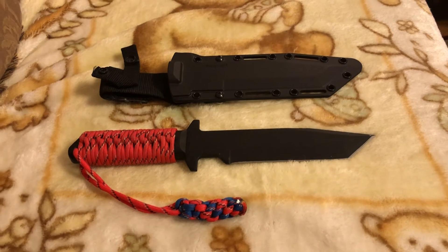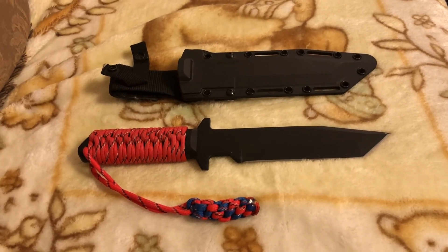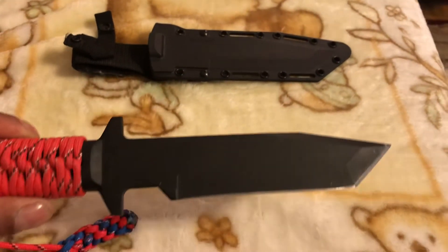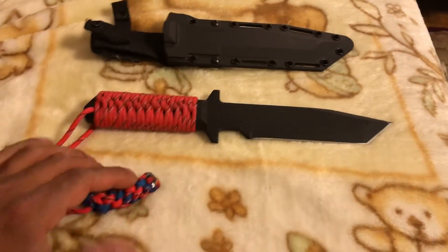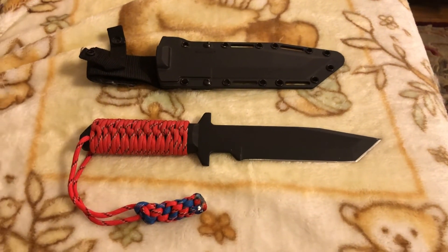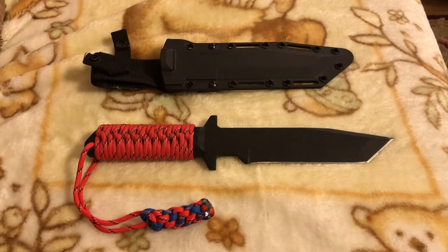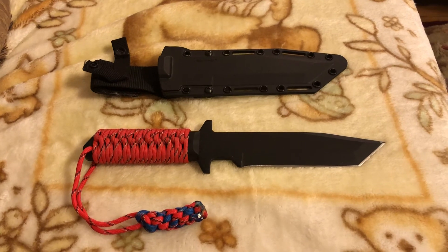If you guys have any questions, feel free to leave them in the comments. That's my overview of the Cold Steel GI Tanto with the paracord customization I did. Hope you guys enjoyed my video — please give it a like, give me a subscribe, and as always you guys have a wonderful day.